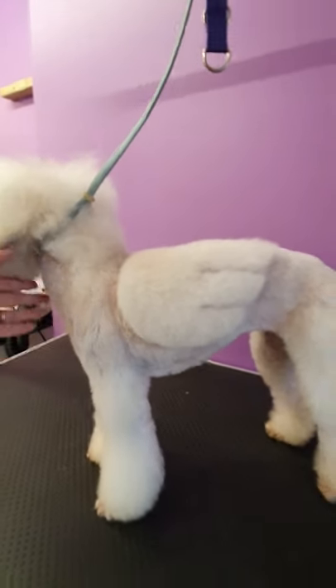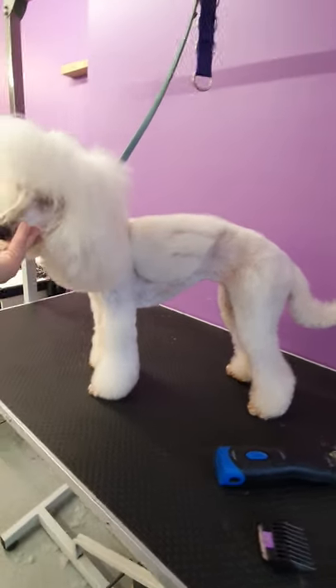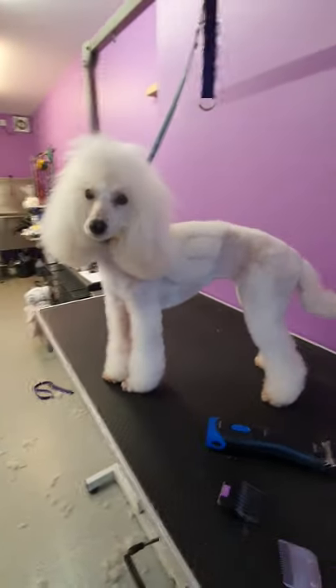And then I've used my thinners to blend. So that is your winged poodle!